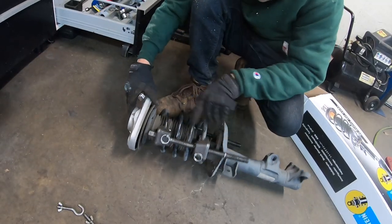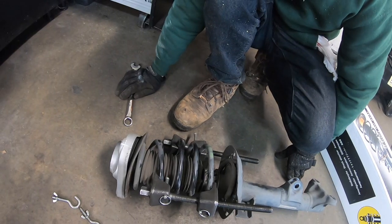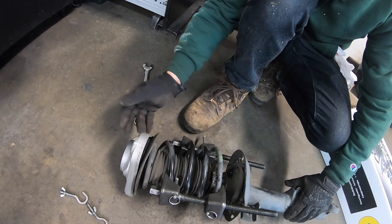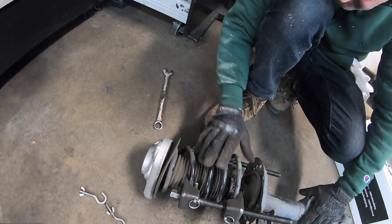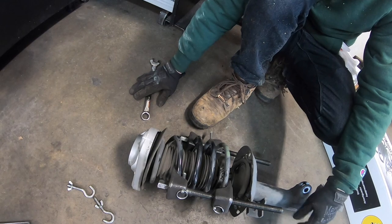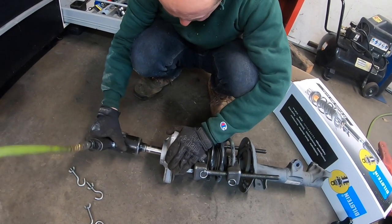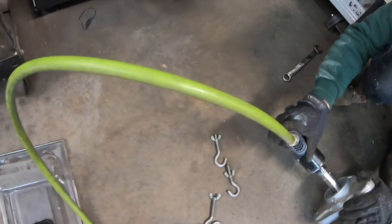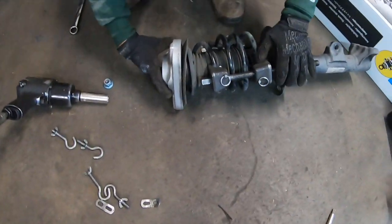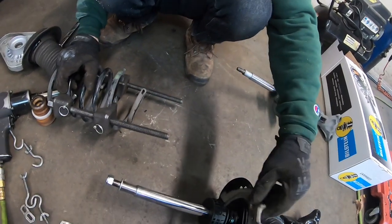There's separation right now — it's been compressed just enough so that there is separation. When that bolt is removed, the unit becomes very, very dangerous potentially. You always have to respect the spring.